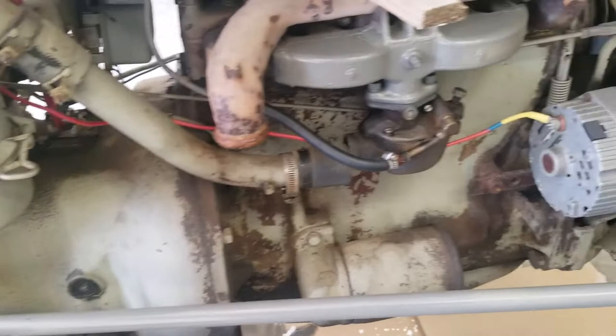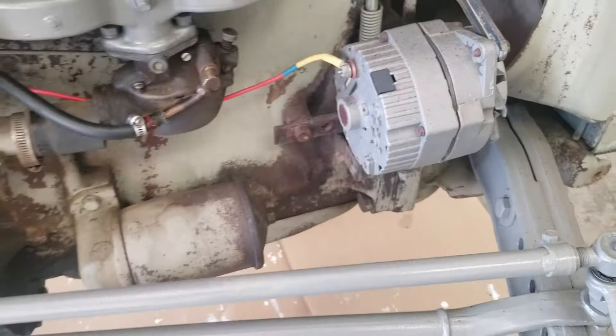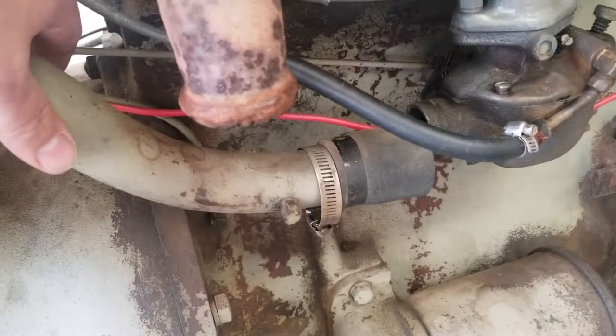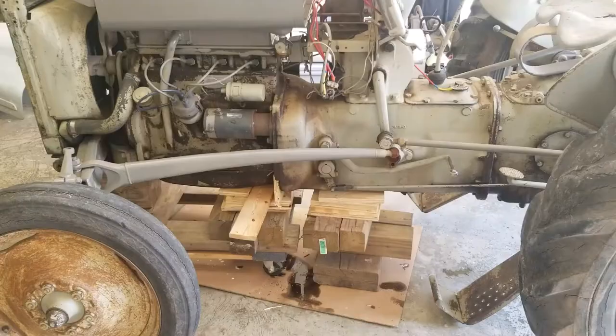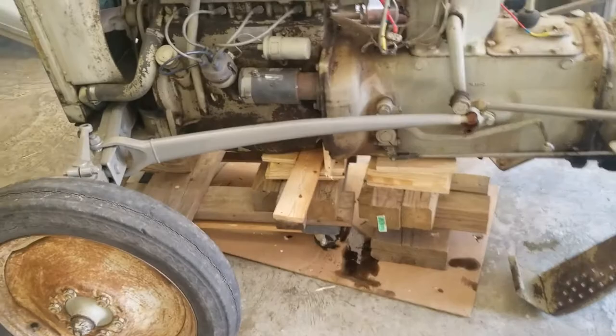We also disconnected the breather and took the exhaust off. Next I'm getting ready to take off this alternator single-wire alternator cable because it feeds back where the battery was. We also had them take off the choke for the carburetor, and we have this oil pressure sending line that we're going to have to disconnect as well. After that we're going to take off these radio alarms, and then we'll be ready to split it.